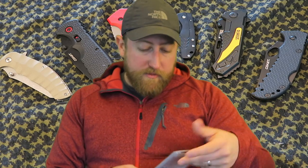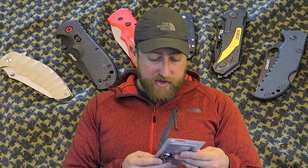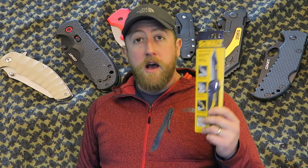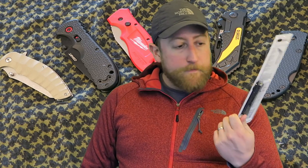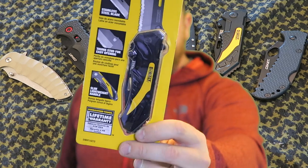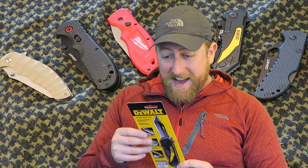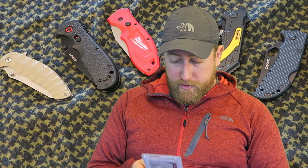Also next to the Milwaukee Fastback was this DeWalt folding pocket knife. This was $15 — $5 more expensive than the Fastback. But it looks like it's a little bit more robust as a knife. It's got a Tanto tip for piercing, it says. Stainless steel blade. I'll go over the blade material when I go through each individual knife.